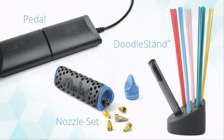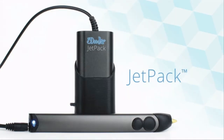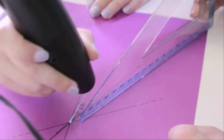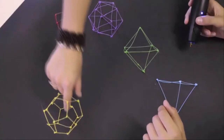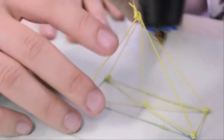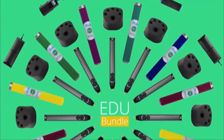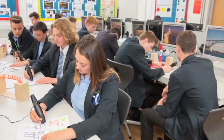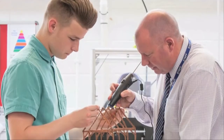We're also releasing exciting new accessories, including the Jetpack — a portable power pack that gives you the freedom to 3Doodle on the go. To help kickstart creativity in the classroom, we've created a special educational bundle, complete with pens, plastic, accessories, and curricular materials, which you can send to any school, library, or makerspace of your choosing.